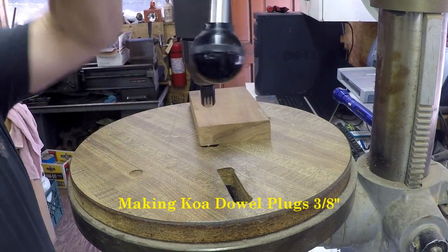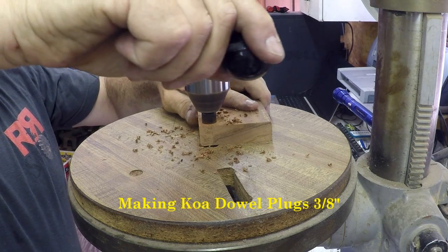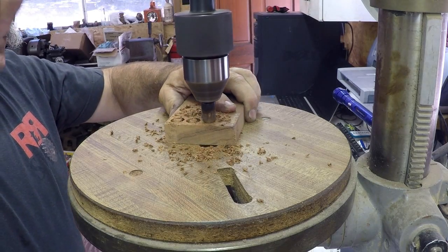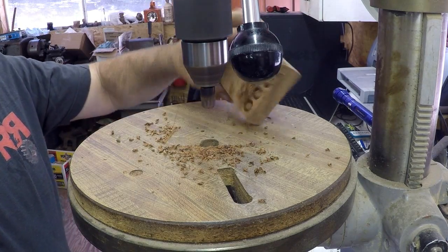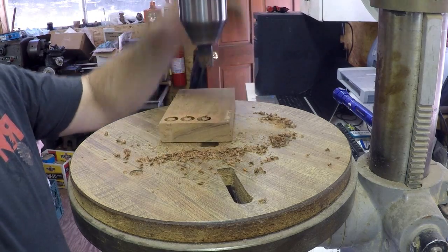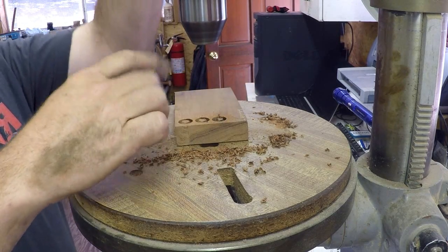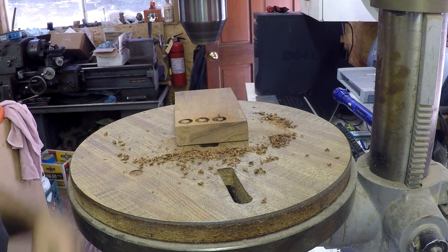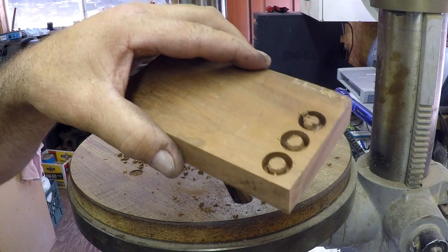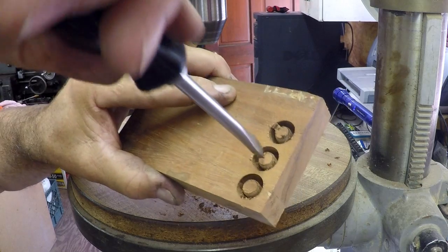Now I'm going to be making some koa dowel plugs — they're a half-inch long, three-eighths in diameter — with this plug cutter. This way you get to make the plugs match the wood you're working with, and usually you come out with a pretty good match. You can kind of pick and choose the wood darkness and lightness. I wasn't too particular in this case but you can be and get a very good match for plug holes and screw holes.